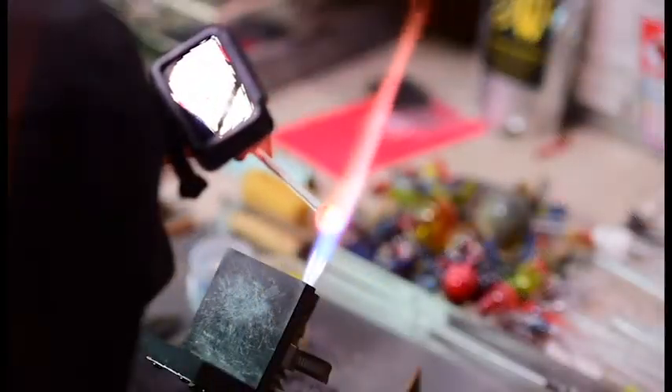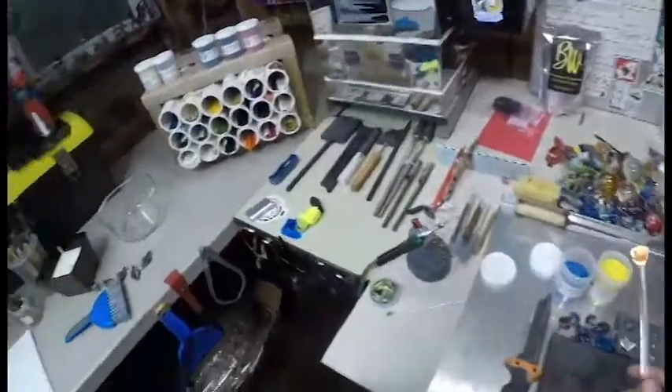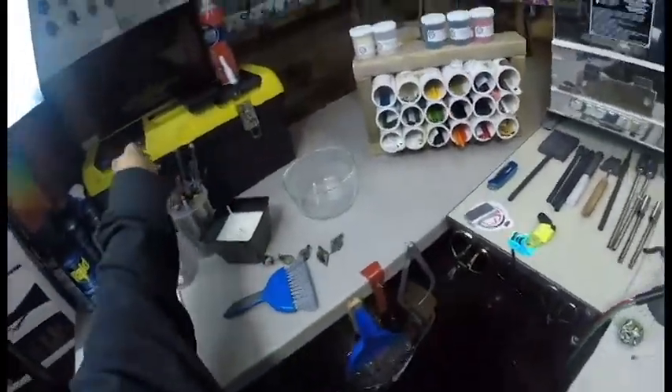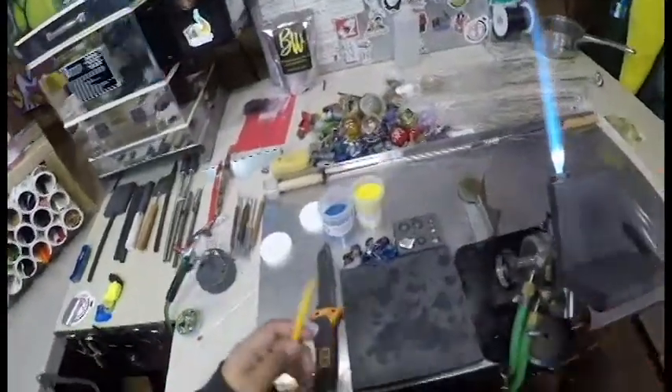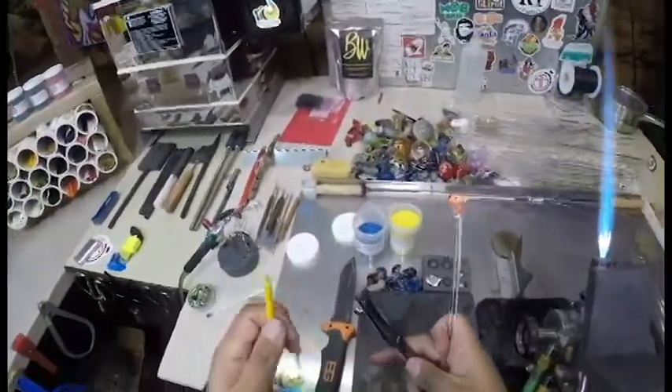Hope you guys are enjoying this video. As you see I'm going back and forth between two cameras — one's a GoPro mounted on my head, and the other is a Nikon DSLR with a didymium filter on it.